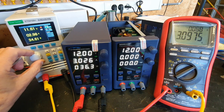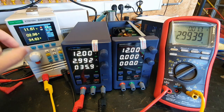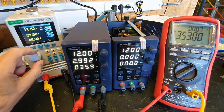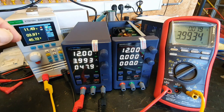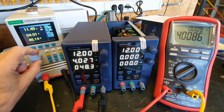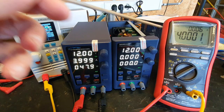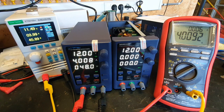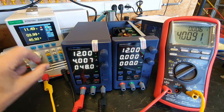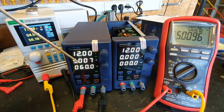Going to 3 amps, then 4 amps, then 5 amps — readings are consistent and tracking well throughout.